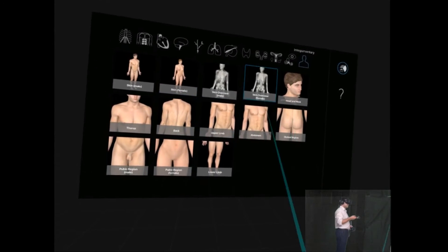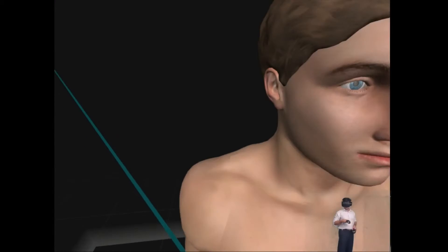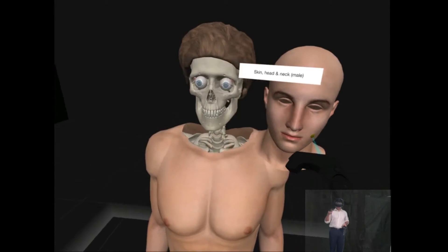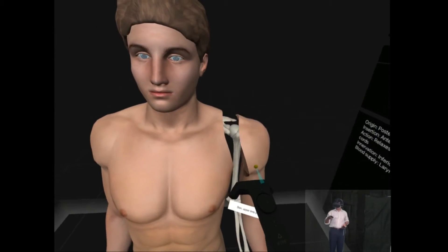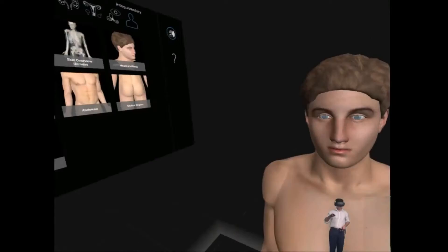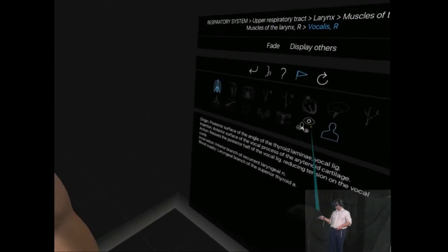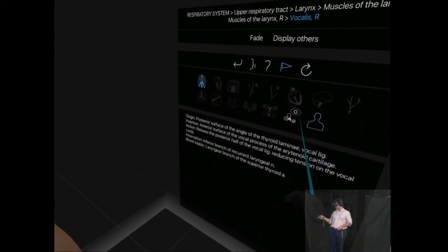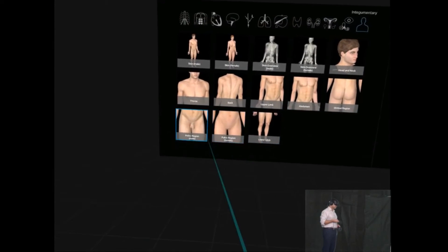Let's have a look at skin. So there we have the skin, and I can — something from a horror film — I can just take the skin off like that and have a look at it. Remove the eyes. Remove the skin. I'm not going to learn much if I remove the skin from the skin.